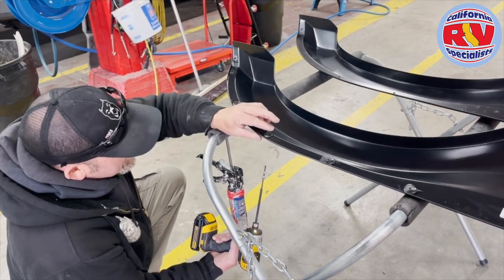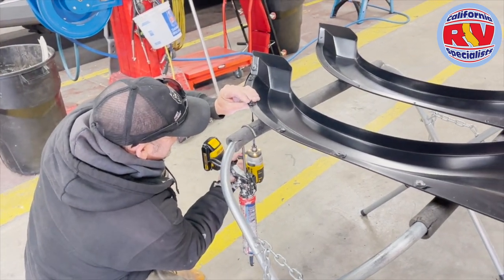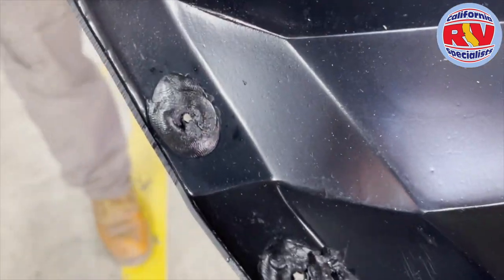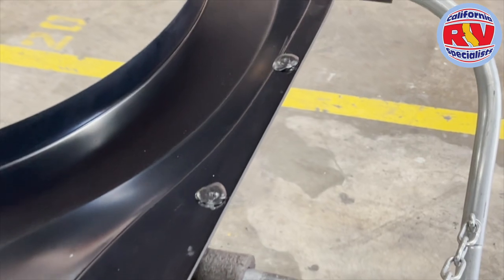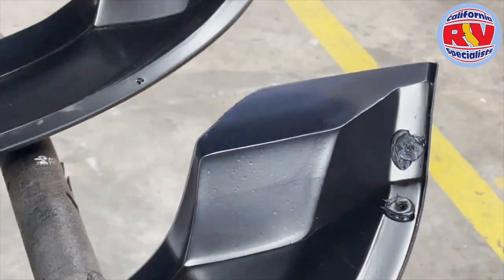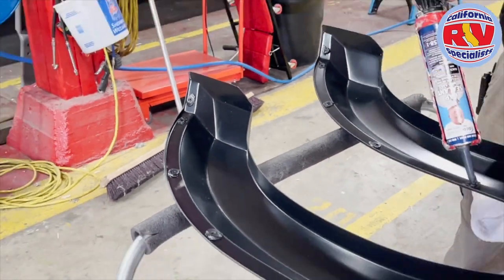Terry is dry-fitting the holes to make sure everything lines up, using a screw to go back through — the sealant sets up pretty quick and gets much thicker. Even though the sealant on the backside doesn't look pretty, you'll never see that. What we've done is beefed up the mounting surface of this fender skirt to prevent future cracks. He'll also do the ends and center mounting areas with brackets once it's installed, so he knows where to line everything up.